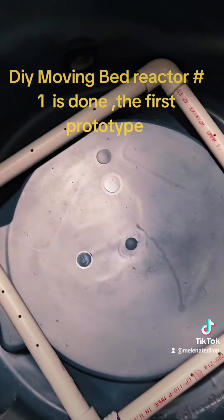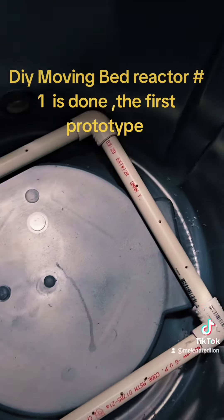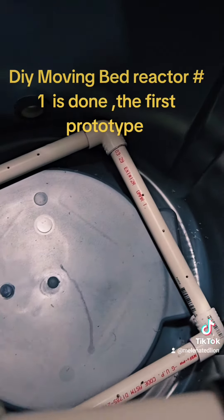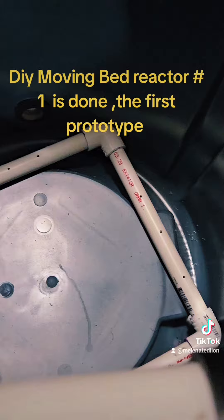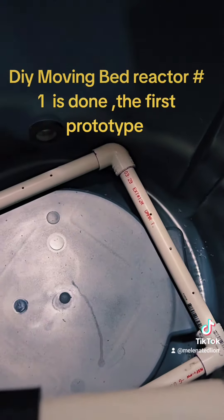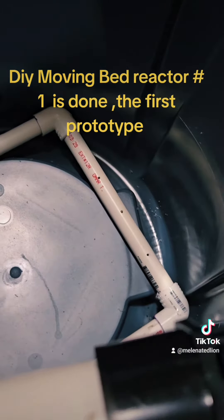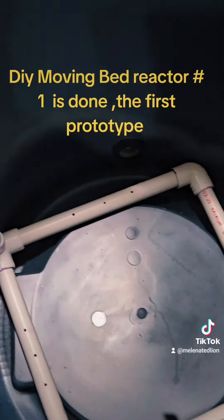The air compressor will hook up here to the air manifold and all the air will come out. This will be filled with K1 bio media and it'll move around, and the beneficial bacteria will live on that and be oxygenated and eat all the nitrite and convert it to nitrate for the plants. Then it'll come out and go to the grow beds.